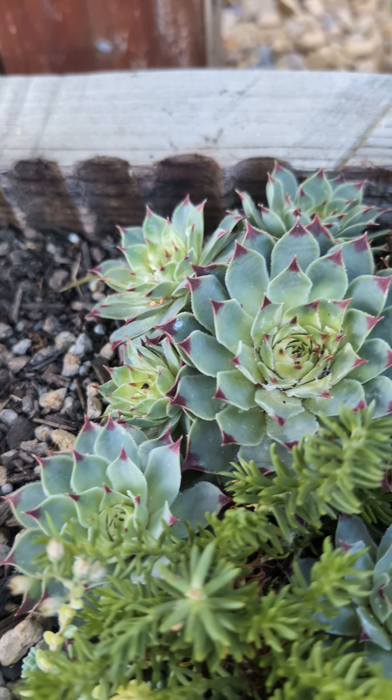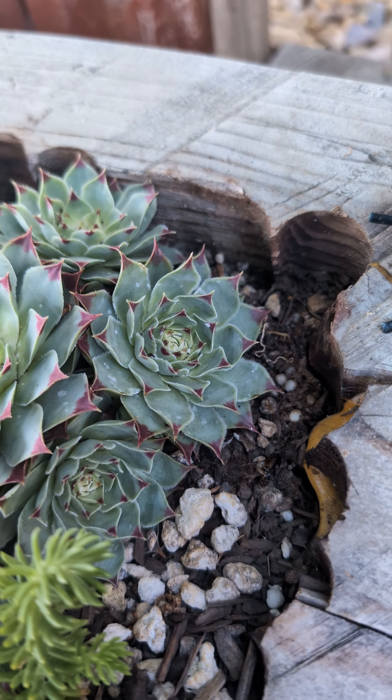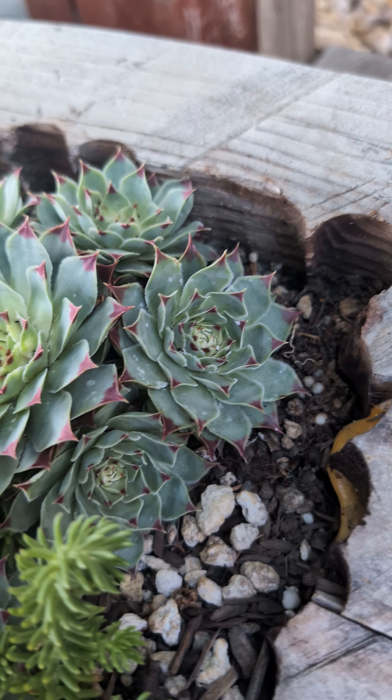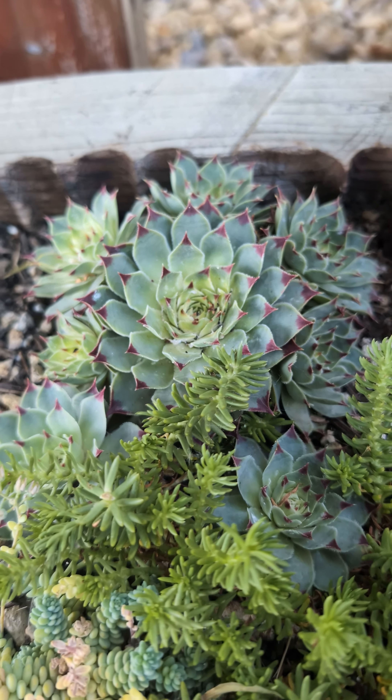As we can see, it is already doing better within 24 hours. But we want to make sure we get rid of mealybugs completely, so we're going to do a second application.